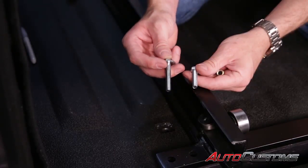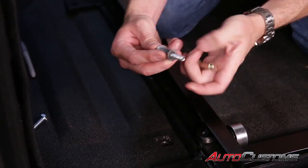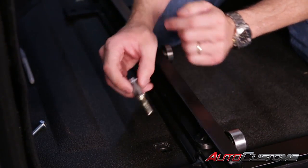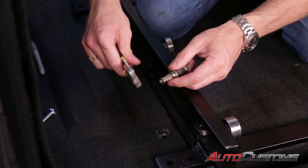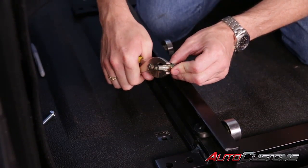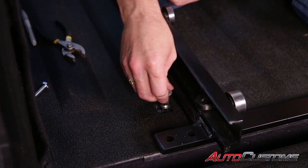Now grab the longer bolts from the kit. Use a washer and run that through the crush sleeve tool, then thread it into the crush sleeve itself. If the crush sleeve does not fit all the way into the 7/16 hole, take a pair of pliers and gently crimp down on it a little bit until it fits. Then drop that down into place.